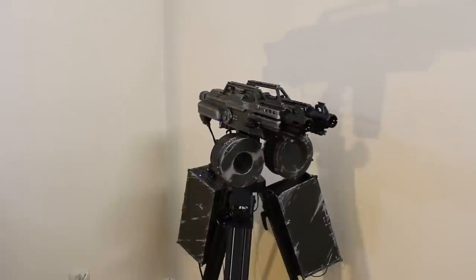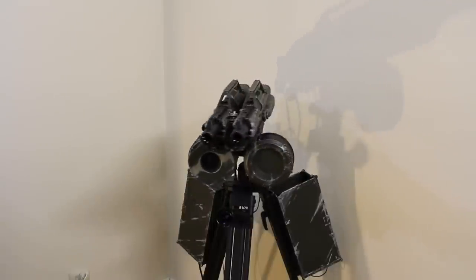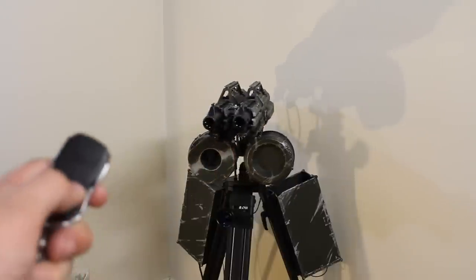Well, there you have it — apparently I have way too much free time on my hands. I'll leave you guys with this video of it just going nuts while I dance around the room behind the camera. Enjoy!